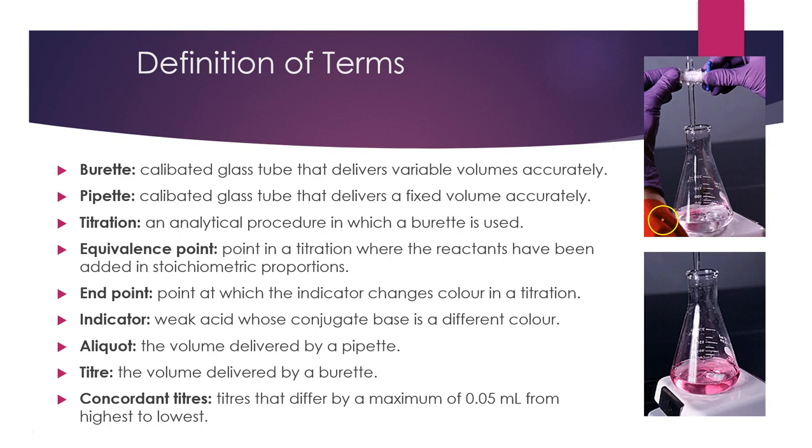The titration is the analytical procedure where one solution is delivered via burette into another solution in order to determine the concentration of an unknown. The equivalence point is the point in the titration where the reactants have been added in stoichiometric proportions — in this case, when enough sodium carbonate was delivered to neutralize all the HCl. The endpoint is just after the equivalence point typically; this is where the indicator changes colour. We select an indicator as close as possible to the equivalence point to give the most accurate analysis. Indicators are weak acids where the conjugate base is a different colour, so a pH change from acidic to basic produces a clearly observable colour change.